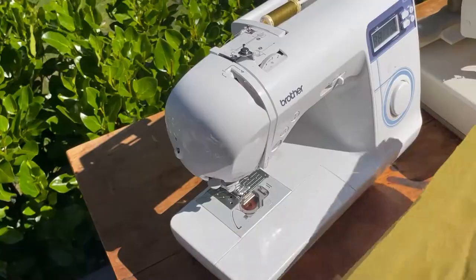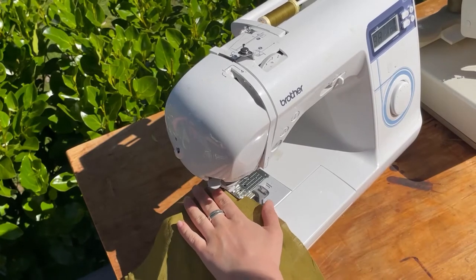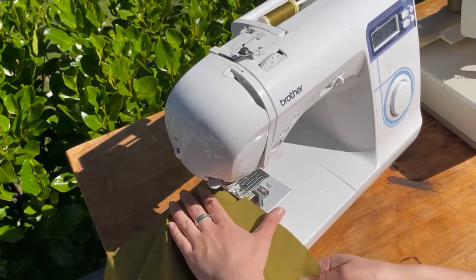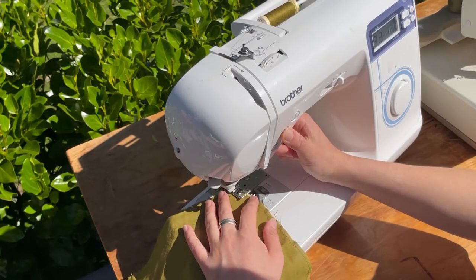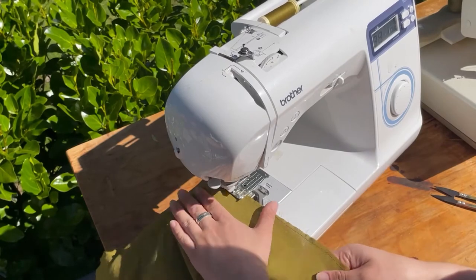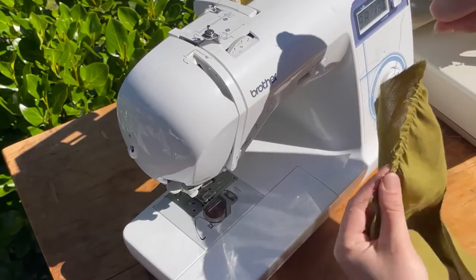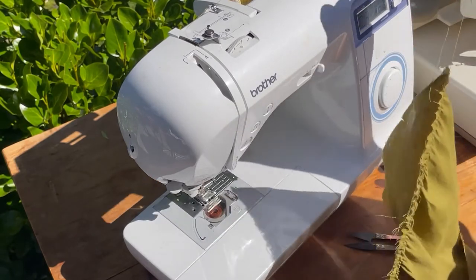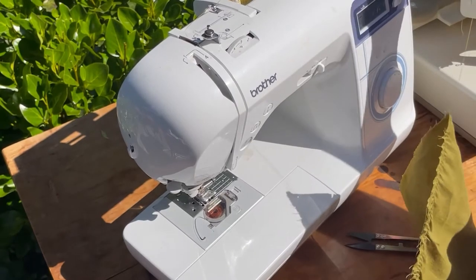Now we're going to gather the skirts. It's a similar process: stitch along the top within the centimeter seam allowance using a stitch length of four or higher. Back stitch at the start if you prefer, but definitely do not back stitch at the end — leave a long tail. Stitch another row of gathering stitches for a more even look. Gather the skirt to the bodice measurement taken before — the bottom of the front bodice and the bottom of the back bodice. Repeat for the other skirt.